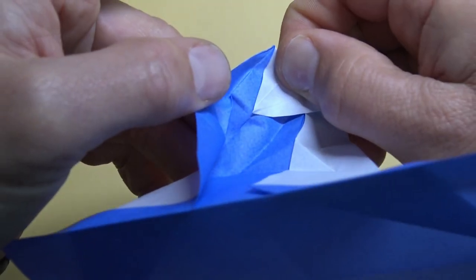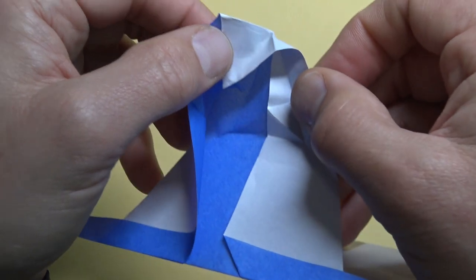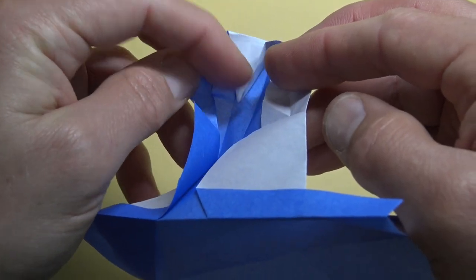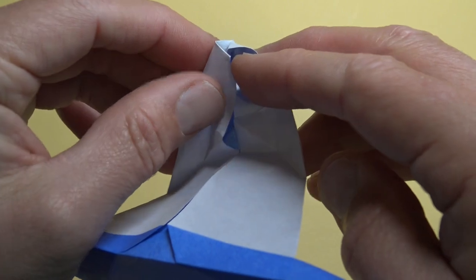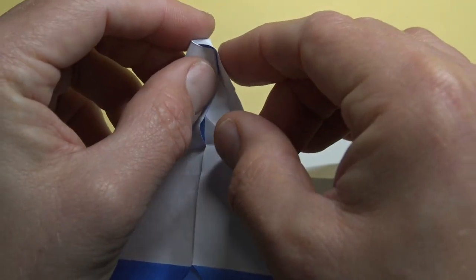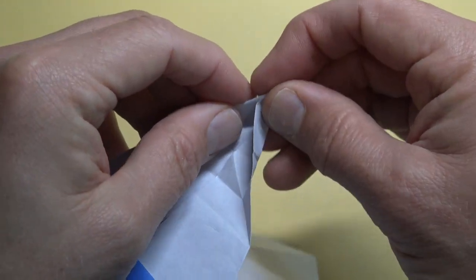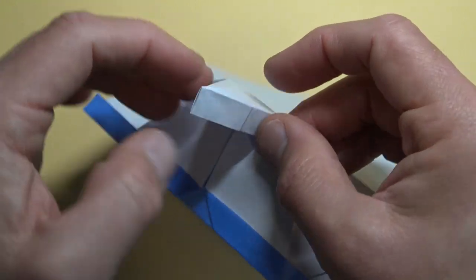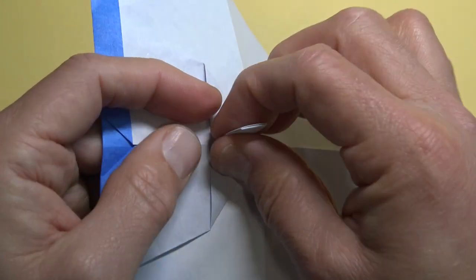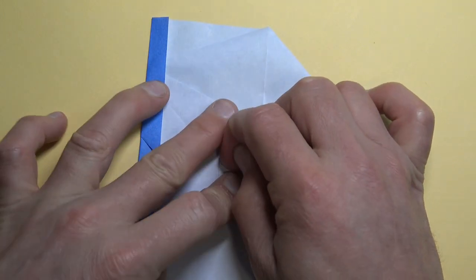Now we're going to reclose it — wrap this flap over this edge, and it helps if you first just curl this so that it will go cleanly into the pocket. Now remake the sink. The switch looks nice and clean.